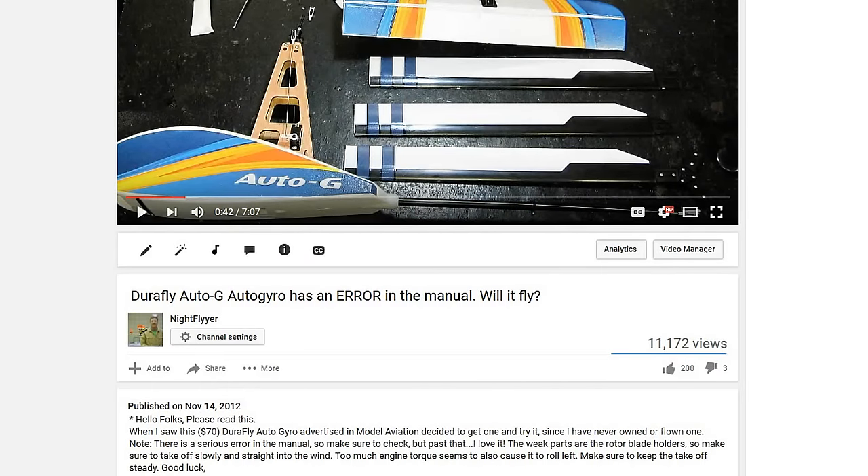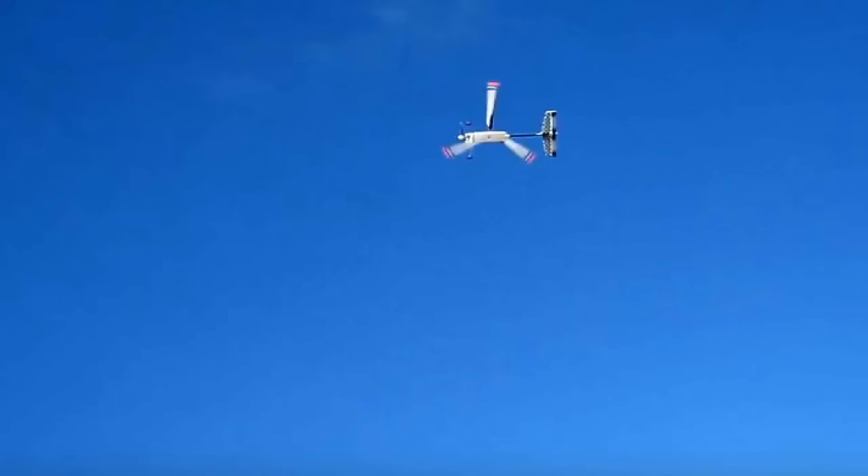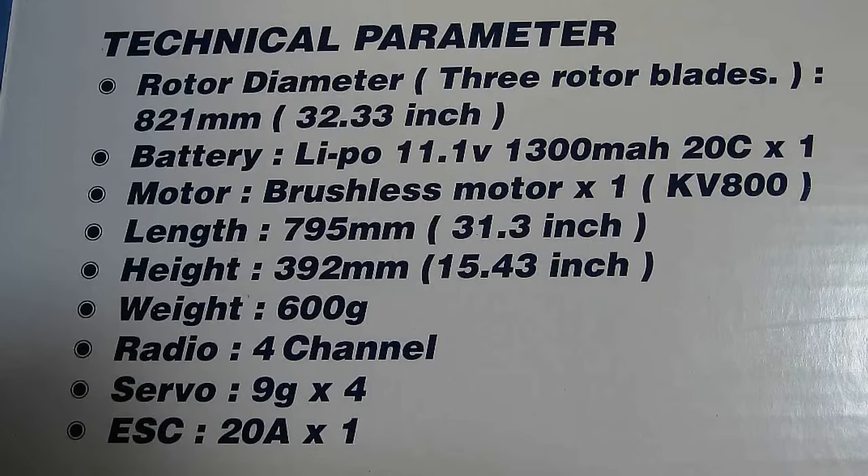The last time I flew this Auto-G was a few years ago, actually four years ago, for a product review. You can see the link in the video notes. I always liked this machine and almost bought a real one.